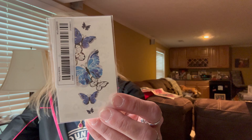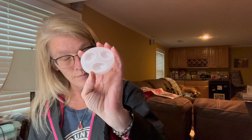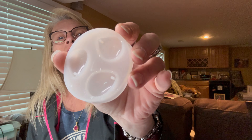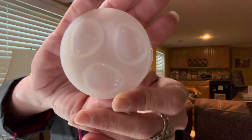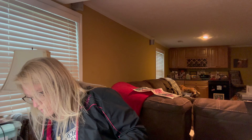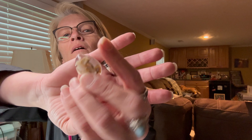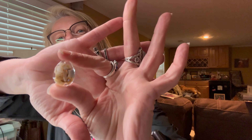Then this little butterfly tattoo was 88 cents. And then this was in that same video with the heart mold — it's another little pendant silicone mold. Here's what they look like — so a pendant came out of that mold.